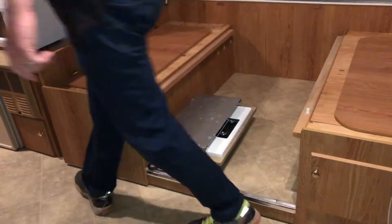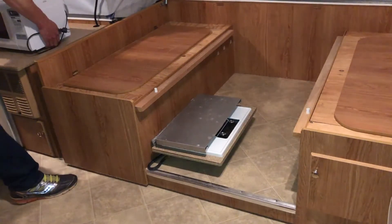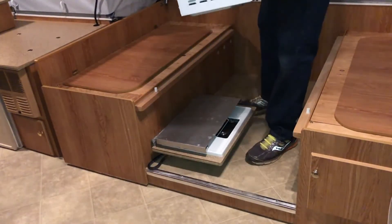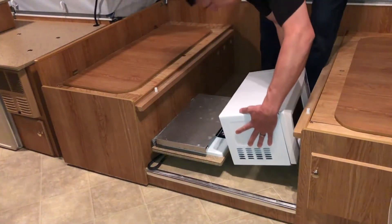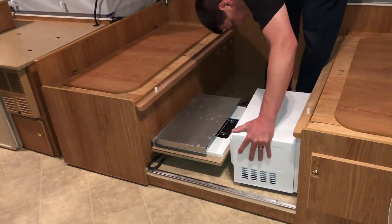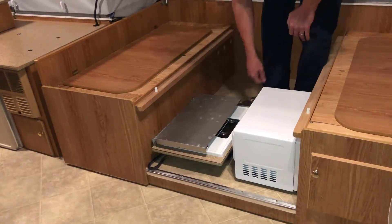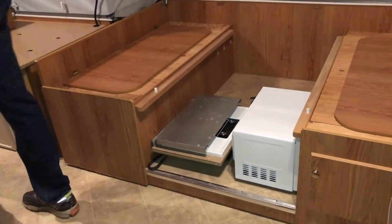Next is the microwave. Unplug it, then take the glass side and put it against the base or back side of the seat right here. Then place the power cord down there.